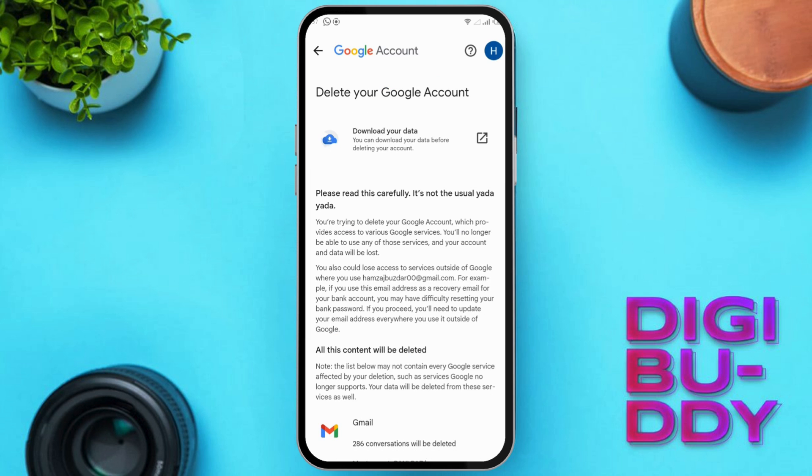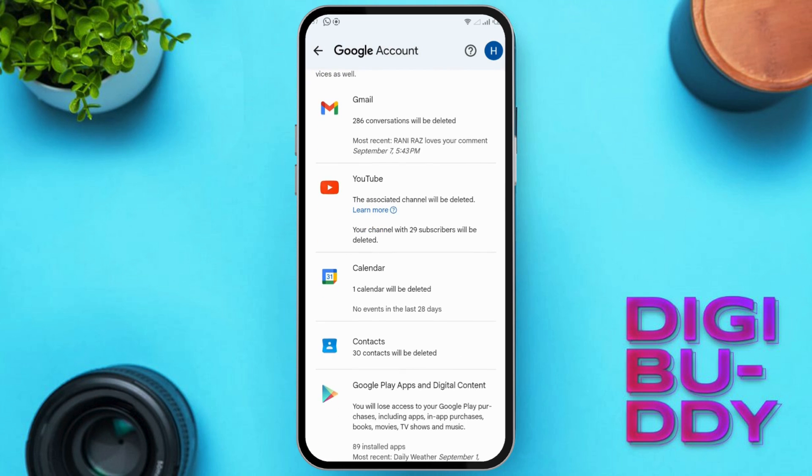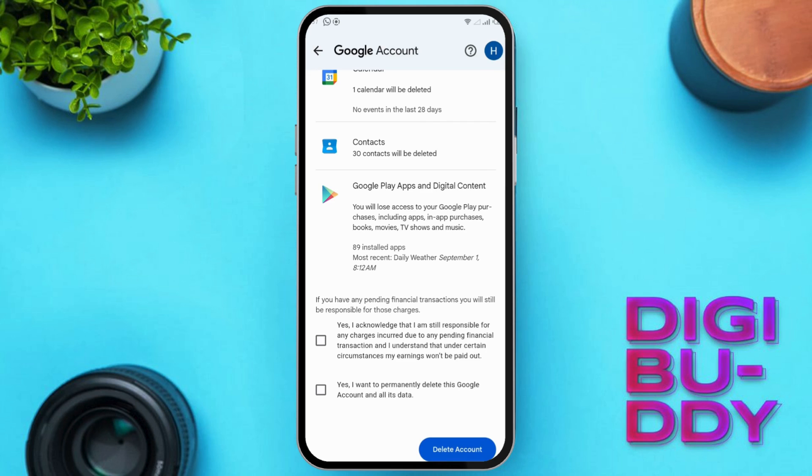You'll see what you're saying goodbye to: Gmail, chats, YouTube stuff, contacts, everything. If you're ready to go, tick those two boxes for confirmation and find the Delete Account button.